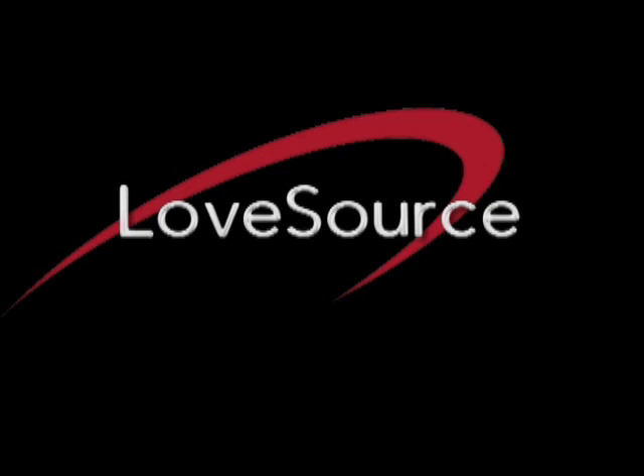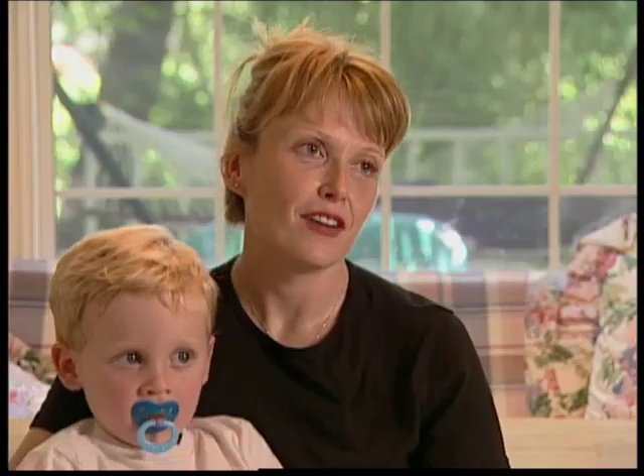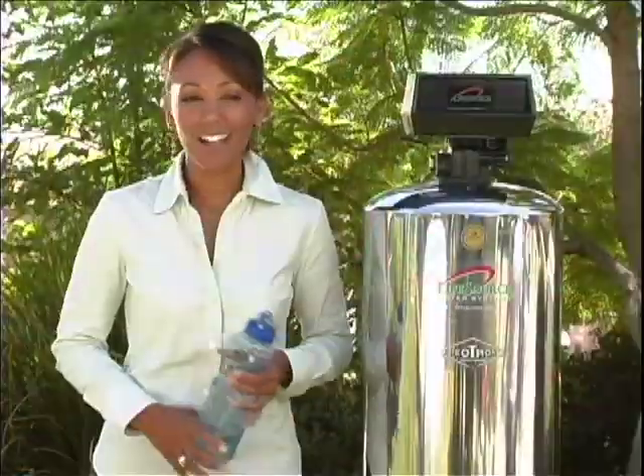It solves so many problems. We've saved money. We don't have to lug home bottles of water or cases of water or wait for a delivery. It's in the house all the time. I love LifeSource water.